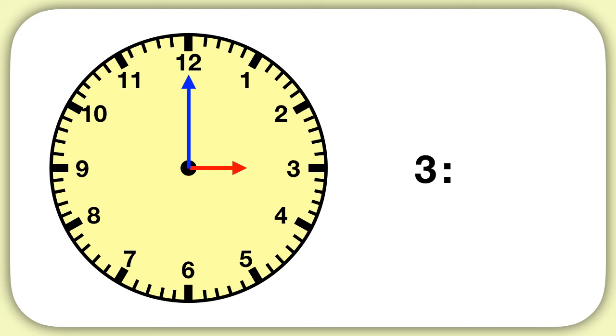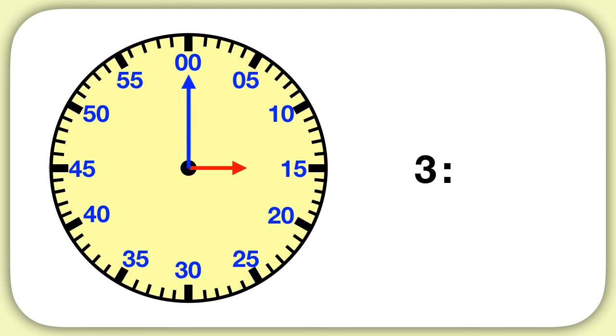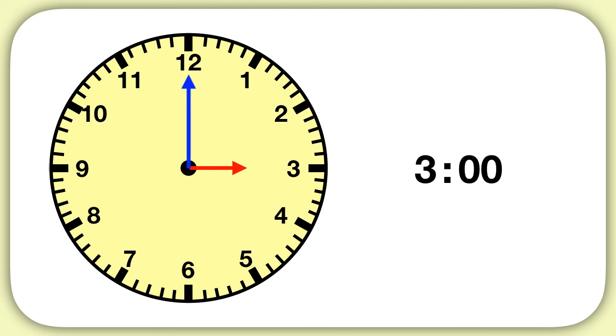Well, remember that there are 60 minutes in an hour. And so even though it's not written on the clock, when you see these dashes, you need to think of them as skip counts of five. Right now we can see our minute hand is pointing at the zero, and so our time is three hours and zero minutes. It's three o'clock.